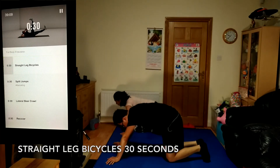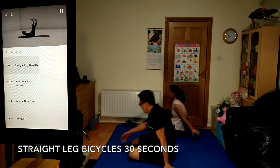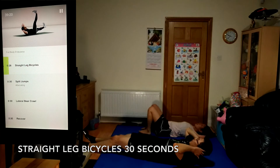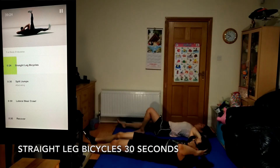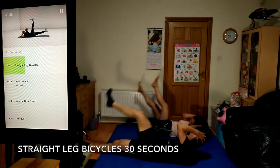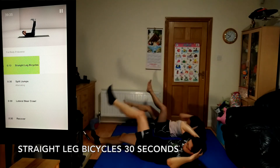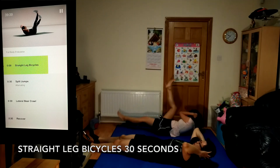Get ready, straight leg bicycles, 30 seconds. If it's more comfortable, you can lace your fingers together to help support your neck. If you need to, you can bend your knees and reach elbows to knees. 10 seconds.